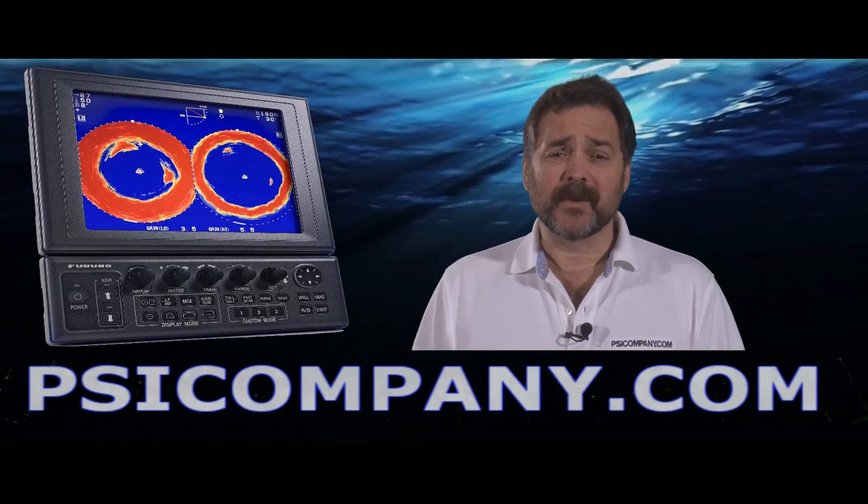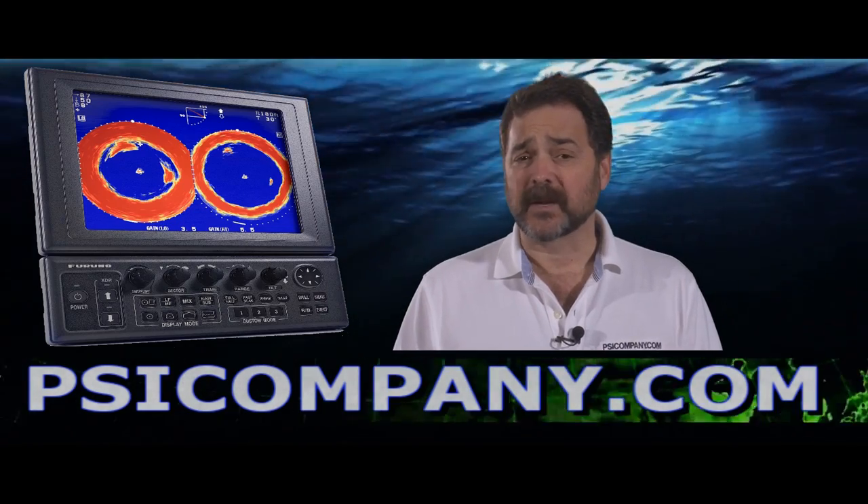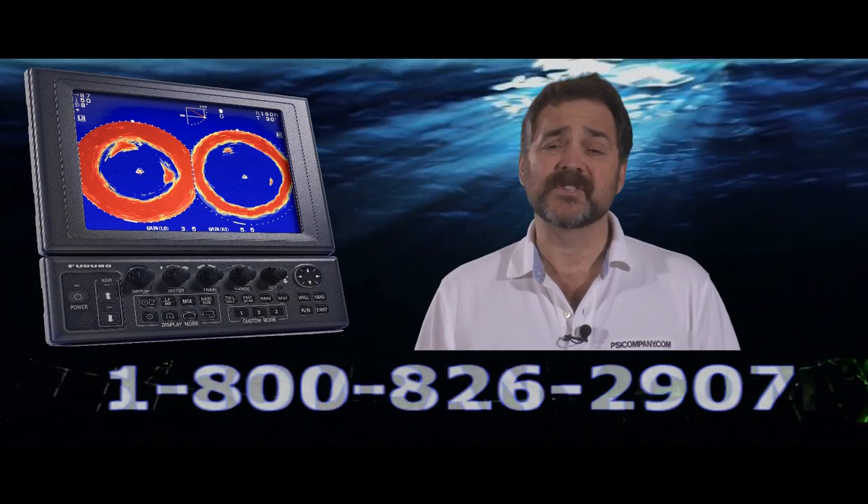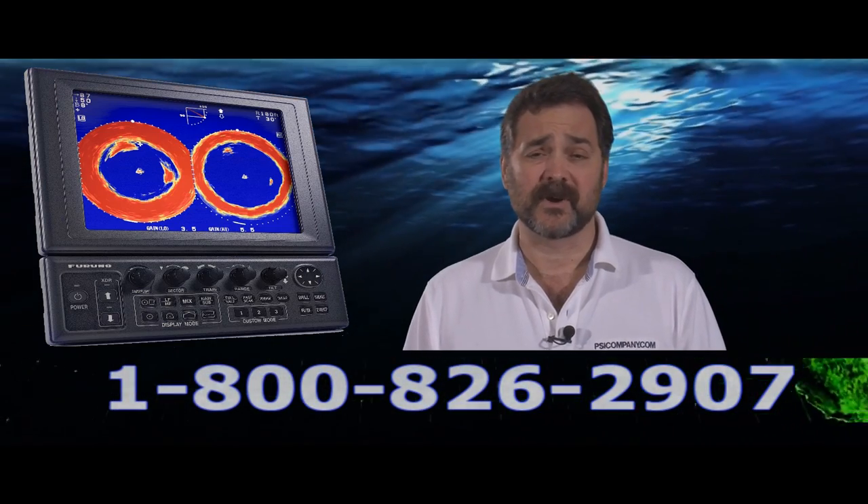Hi, this is Richard Hart for PSICompany.com, here with another marine electronic product overview. We're talking about the Furuno CH300 — this is a dual frequency searchlight style color sonar.